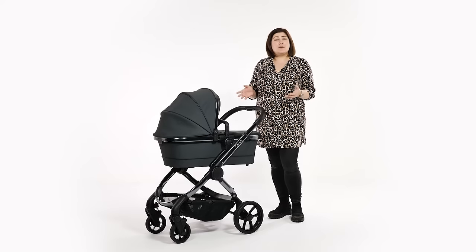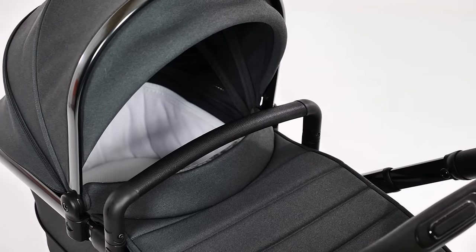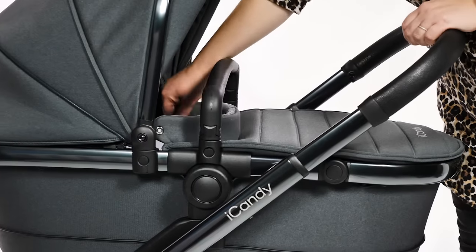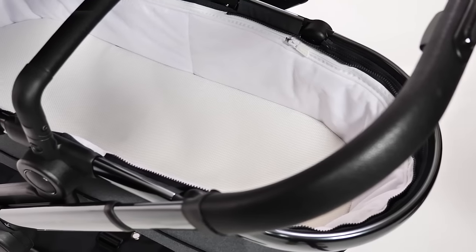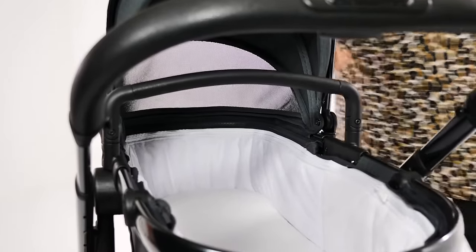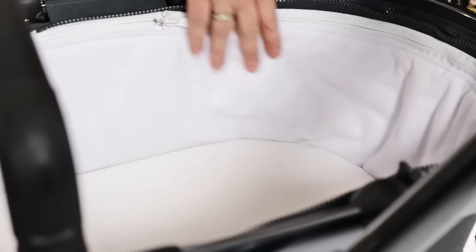Starting with the carry cot for the first six months, first impressions were of a very generous size. With a nine kilo weight limit, deep sides and ample length, we doubt many babies will outgrow the space early. Fleece lined and well ventilated, the carry cot provides a very comfy and safe space for infants to travel in. Approved for permanent overnight sleep, the carry cot could also provide parents with a safe additional sleep space.